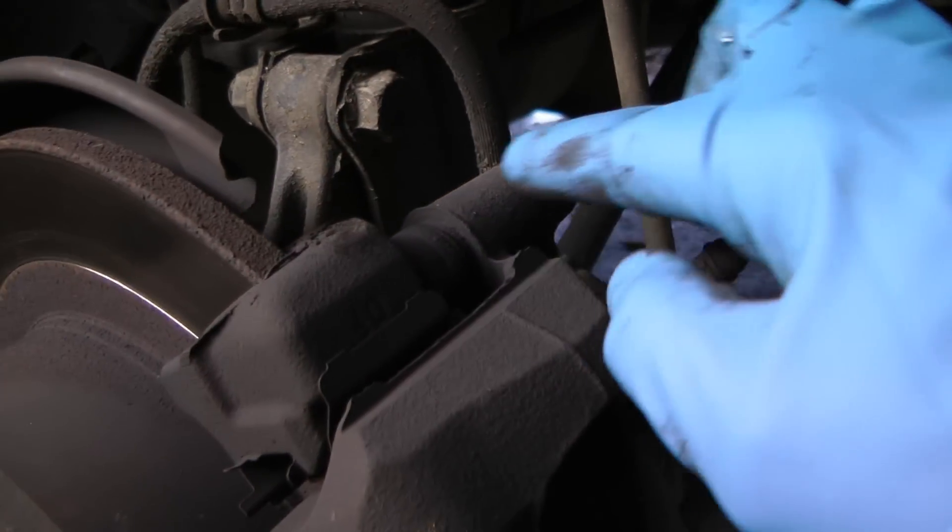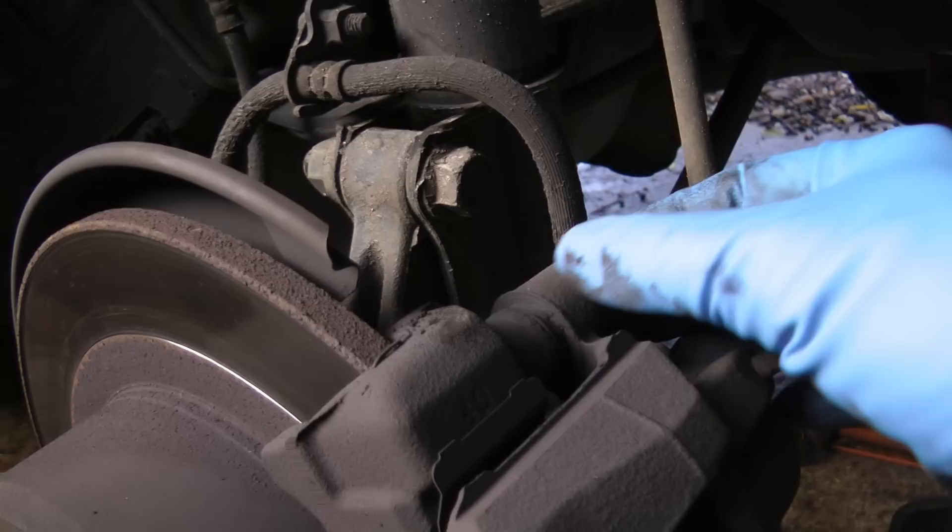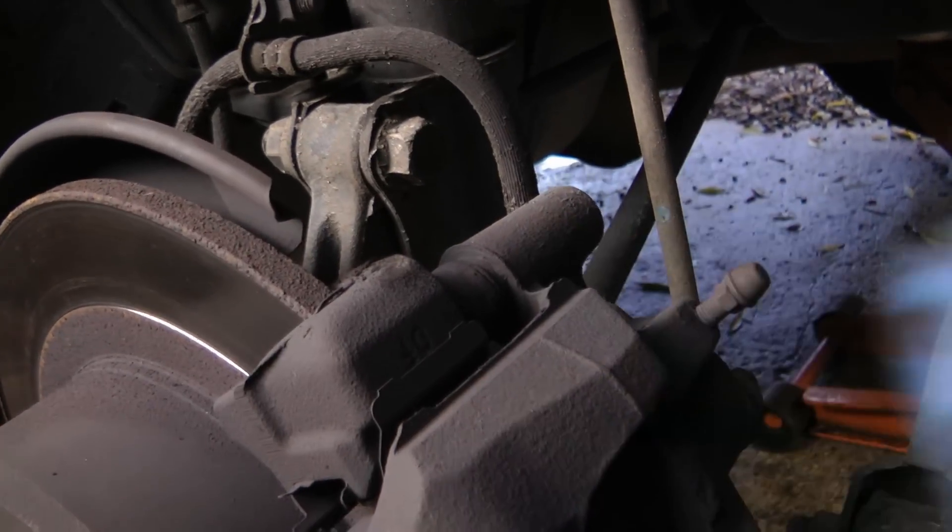That means the top pin that it slides back and forth on has corroded inside and it won't move, so we need to take it off first.